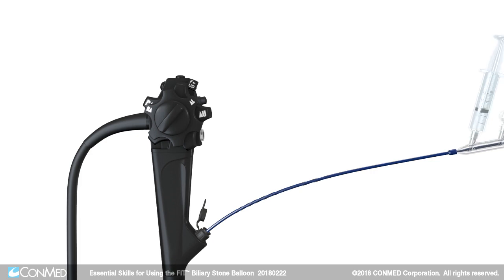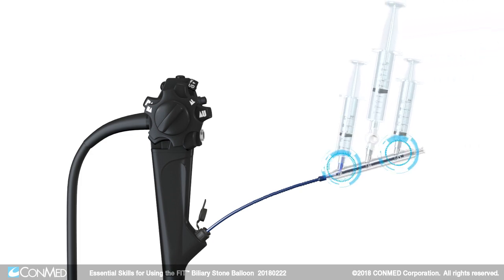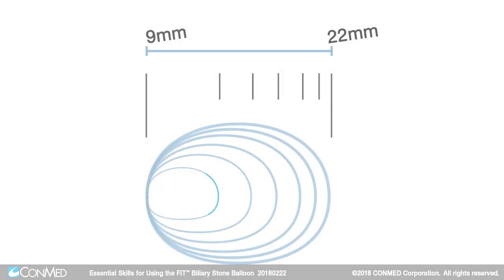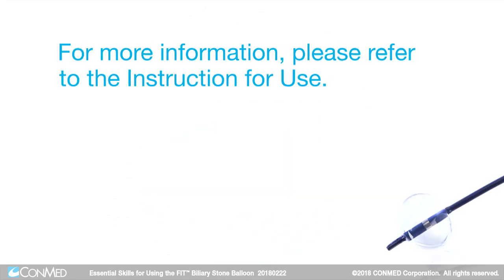Note that contrast can be injected both above and below the balloon to give the physician the ability to see above and below the balloon using one device. In addition, Fit can be inflated to ranges from 9 to 22 millimeters. For more information, please refer to the instructions for use.